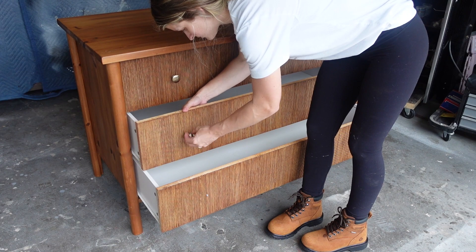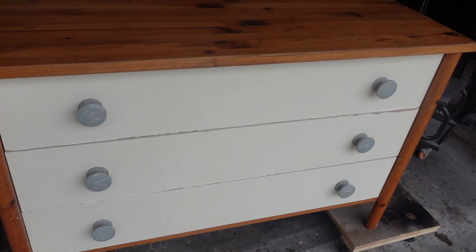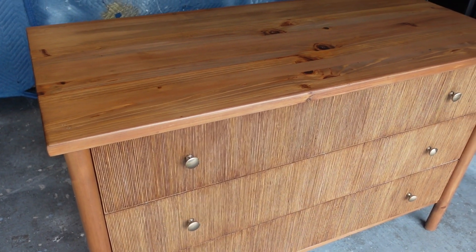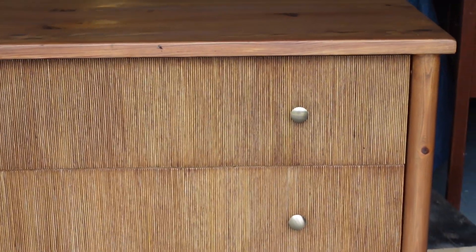Next we're going to add the hardware. This bronze gold hardware is some of my favorite and you'll see me using it on a whole bunch of furniture flips. Here is a reminder of what the piece looked like before, and here is it after. There are definitely some things I would do differently next time, but all in all I'm really happy with how this piece turned out. Head to the description box for links to all of the products I used. Thank you guys so much for watching till the end — if you're here at this point, I'm assuming you want to learn from all of my mistakes, and I made a lot.